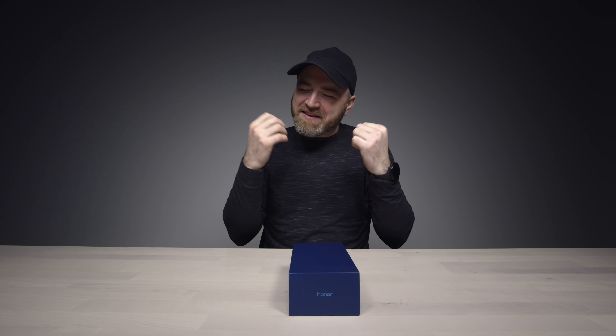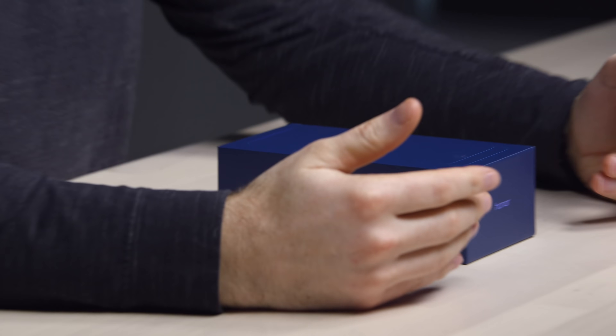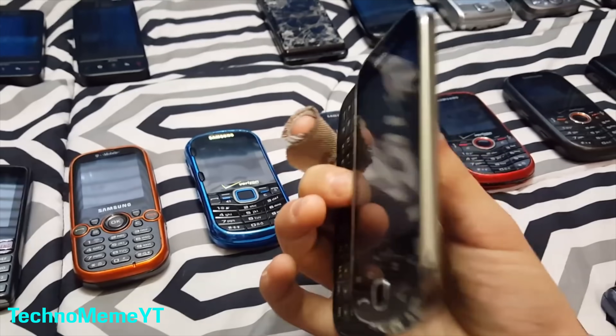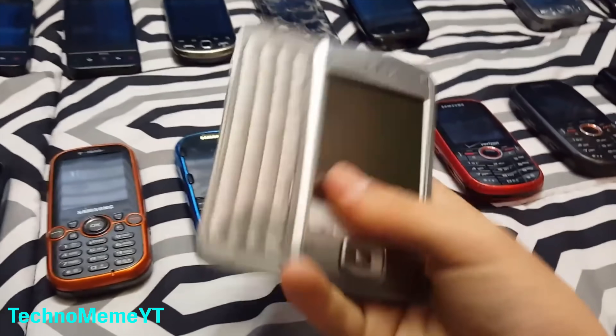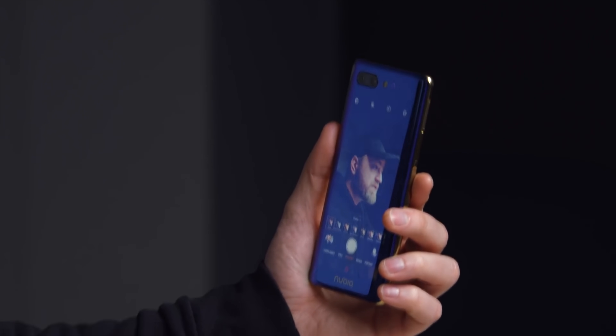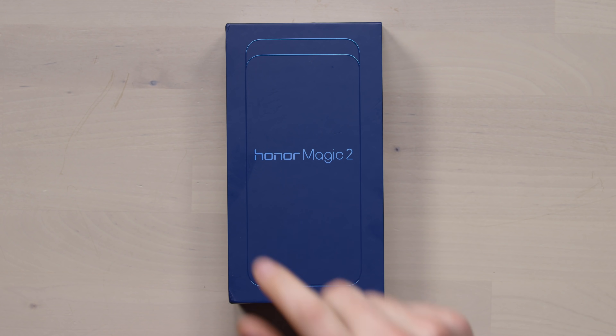Just when you think they're going to run out of innovative and interesting, dare I say magical ways to deal with this screen-to-body ratio obsession, you get met with some new form factor. Today we've got the latest to unveil itself. If you watched the previous video, Nubia attempted to get this maximum screen-to-body ratio by moving another screen onto the back of the device. Who knows what the proper implementation is? Maybe it's this.